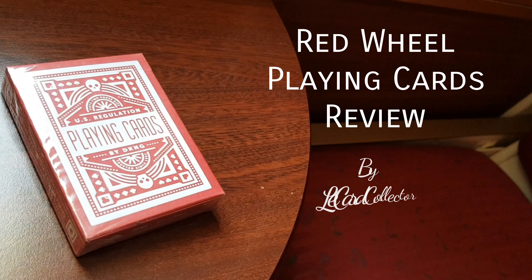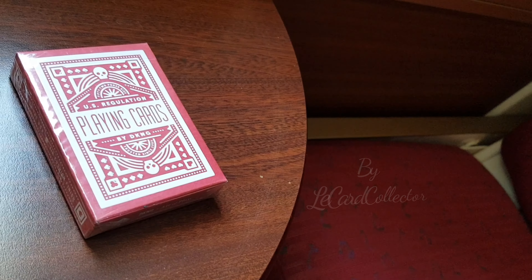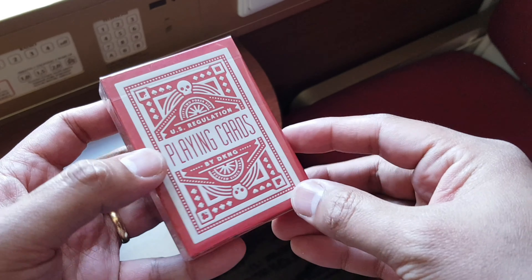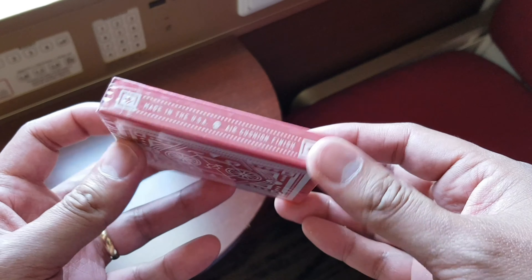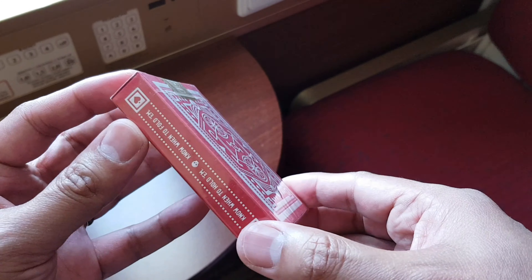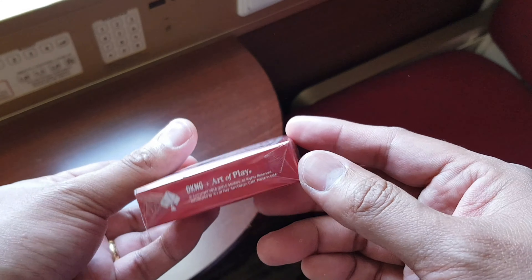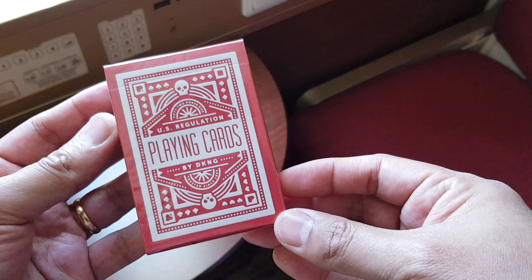Hello everyone, The Card Collector here and welcome to another Deck Review. Today we have the Red Bull Playing Cards, a collaboration project between DKNG, a graphic design studio, and Art of Play, the playing cards creator amongst other things. The deck was launched back in November 2015 and is still widely available at around $12.